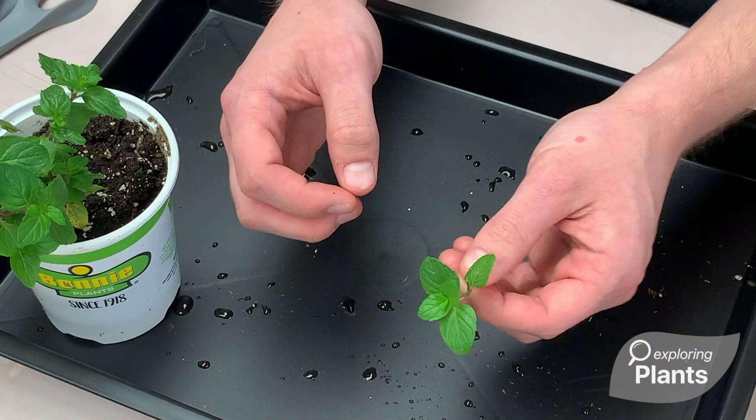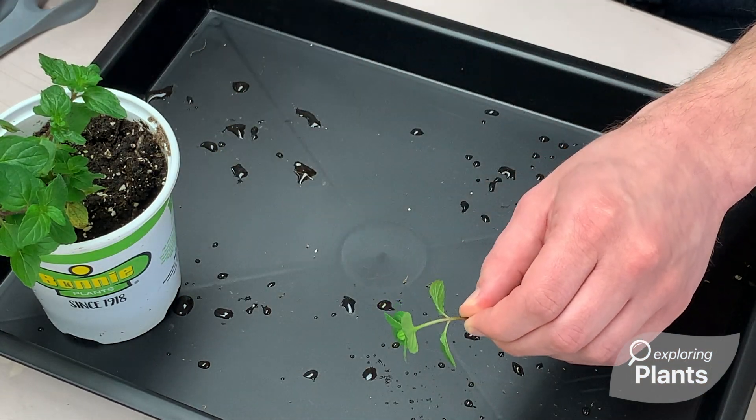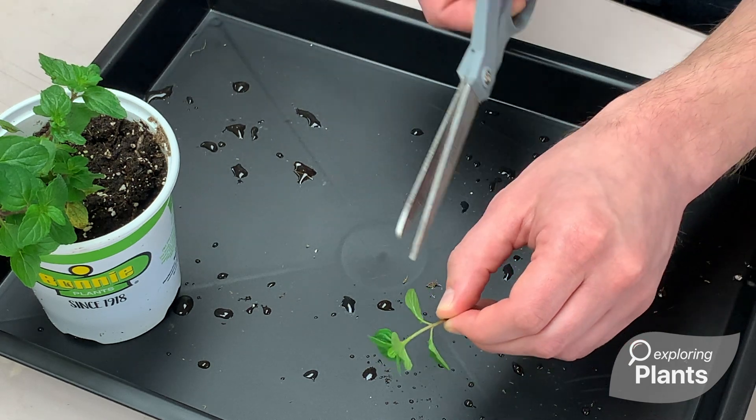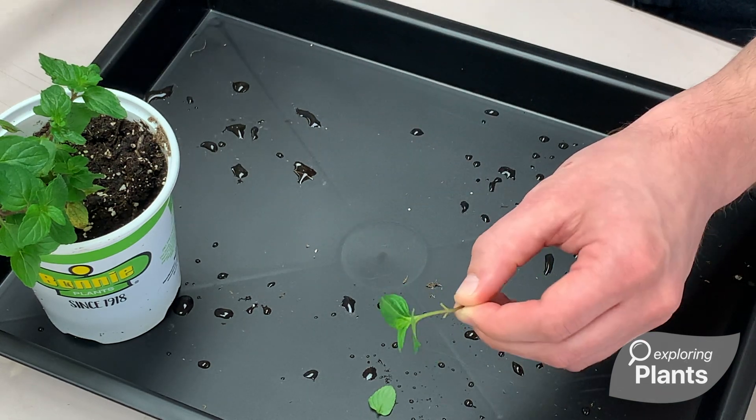Now that we have our cutting removed, we want to remove the two leaves from our second node using scissors. It's important we cut these off and not rip them off, so we don't damage the tissue unnecessarily.